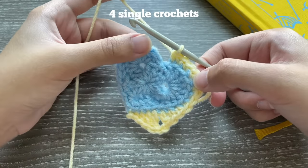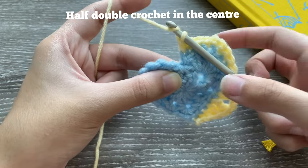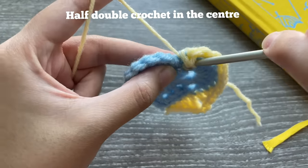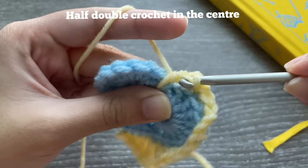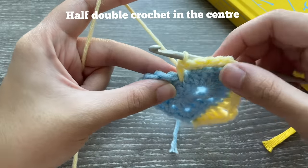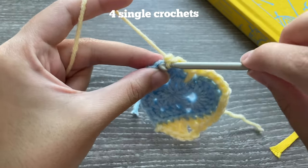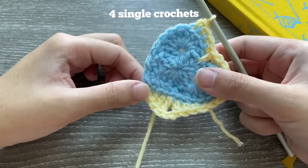We've completed one side. We'll repeat the same steps on the other side but in the opposite direction. First, make the little point by doing a half double crochet and then a double crochet in the same place where you did your slip stitch — that makes the point of the heart more noticeable. Then do four single crochets again into the next stitches.